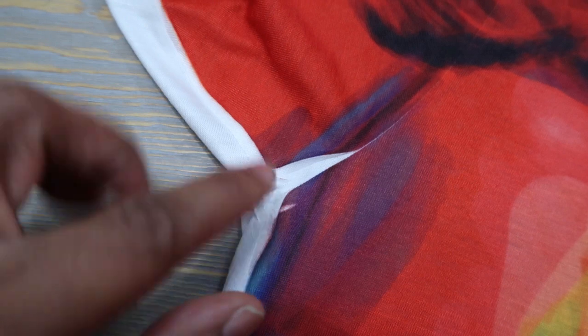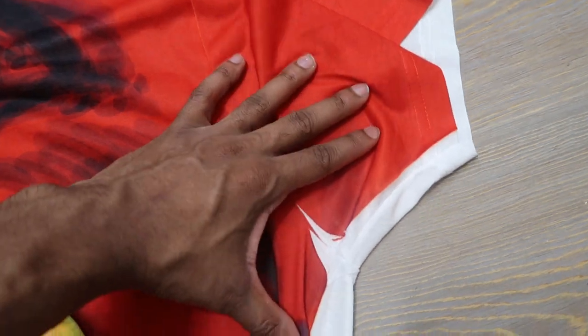The last con of all-over print is that you will have creases on the insides of the sleeves. This happens because the shirt is laid flat during printing. Unless you do cut and sew — which costs significantly more — you will get those crease marks. You can see a little white streak right there, and another one. It's a minor thing, but it will happen because you're printing on a shirt that already has creases.